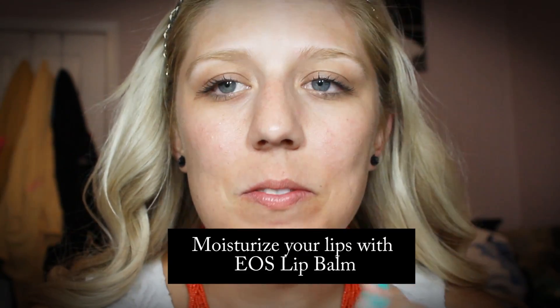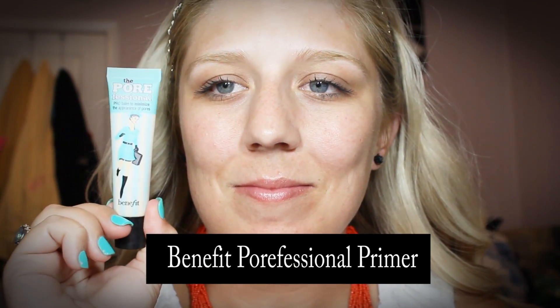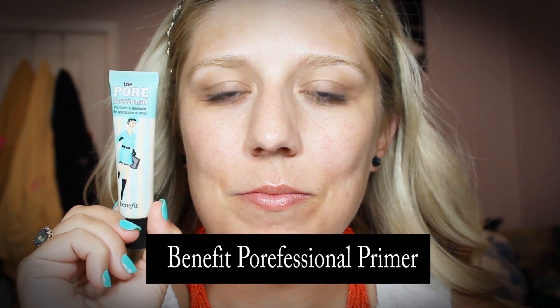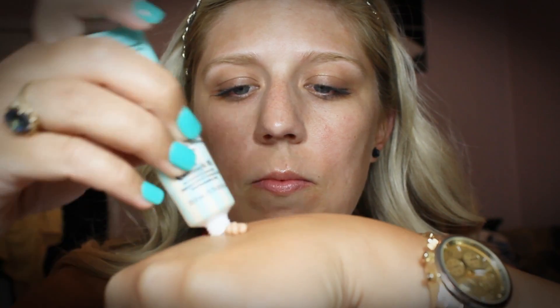Hey everybody. So you want to start by moisturizing your lips. I'm using an EOS lip balm. Next you want to prime your face. I'm using Benefit's Porefessional Primer. This primer is really good for minimizing the appearance of pores and allowing your makeup to last all day. I mainly apply this right to my t-zone and on my cheeks, anywhere where your pores are really visible.